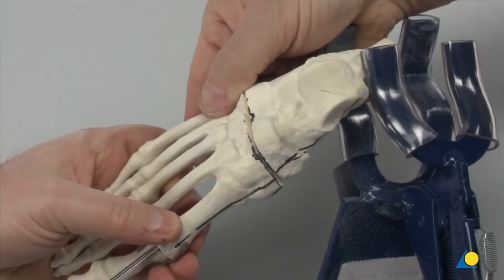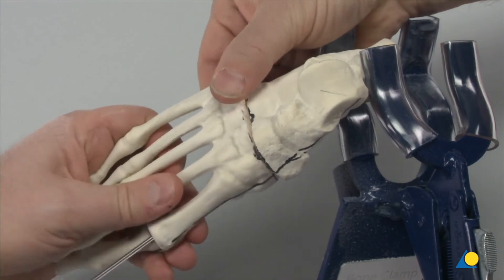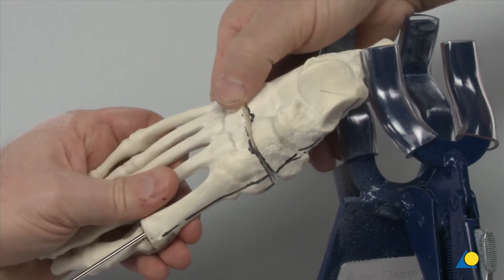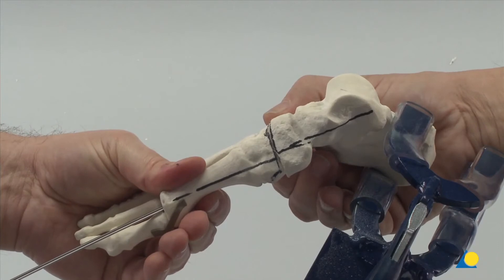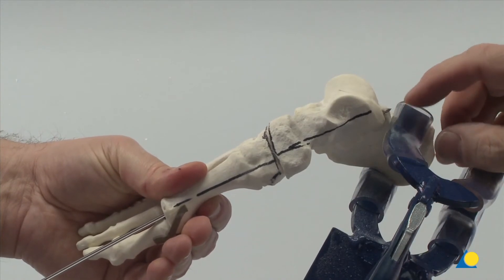The bones are aligned and reduced, adjusting for pronation or supination as well as abduction or adduction. The guide wire is now advanced across the osteotomy as far as the proximal talus, while maintaining the realignment of the medial column.